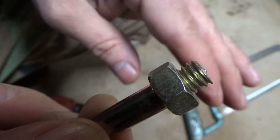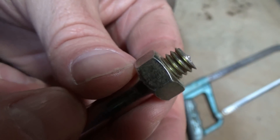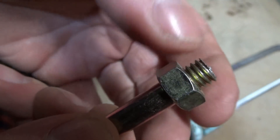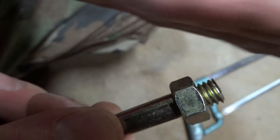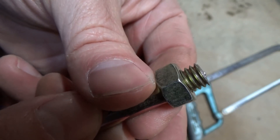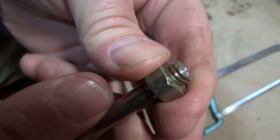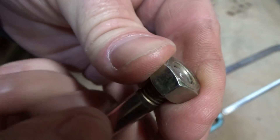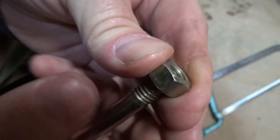I'll put this up here so you guys get a good close-up of how well it cut — how straight and perpendicular the cut is. Now you can always take your file and bevel around the edge of it, clean up any sharper edge if you want to — it's totally up to you. But as you can see, no issues whatsoever.